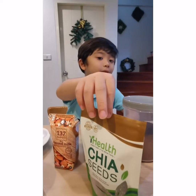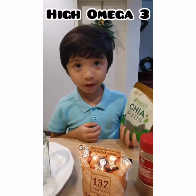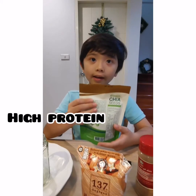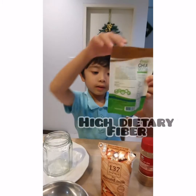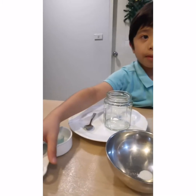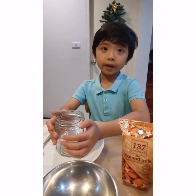One of my favorite ingredients is chia seeds and they are really good for you because they are high omega-3, high calcium, high protein, and high dietary fiber. And last but not least we have a pinch of salt and a measuring cup and measuring spoon.